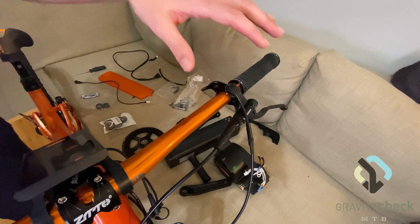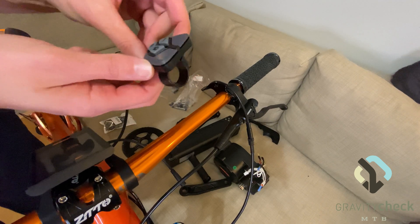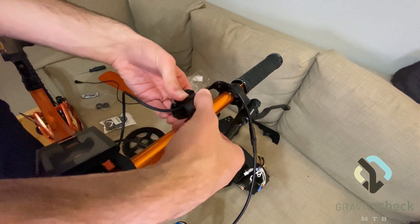You do not need to remove the controls on the left side to install the remote controller. This will stretch over the bar.